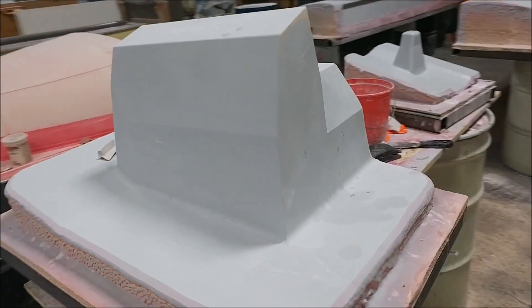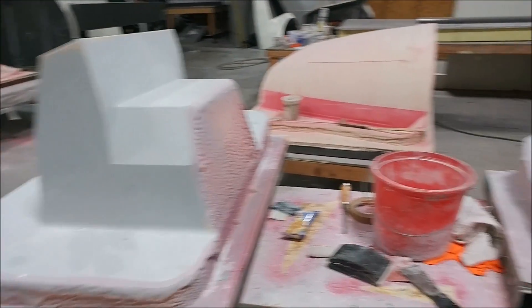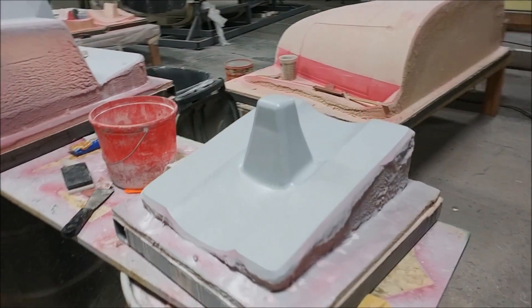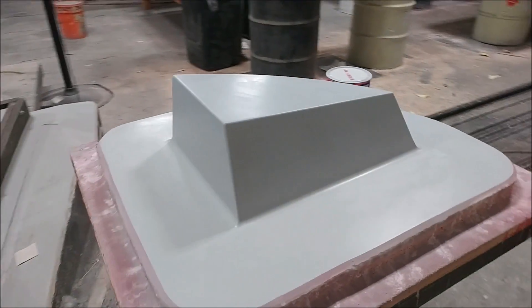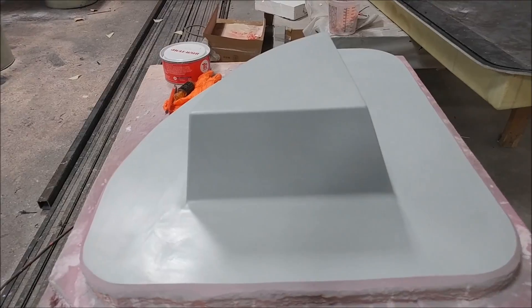Meanwhile, Devin's been working on getting these layups done — this one is already waxed up and ready to go so we can lay up that box for the aileron control. Over here he's got the add-on piece for the firewall that allows us to fit the parachute, and that one's already got a couple of layers of wax on it.